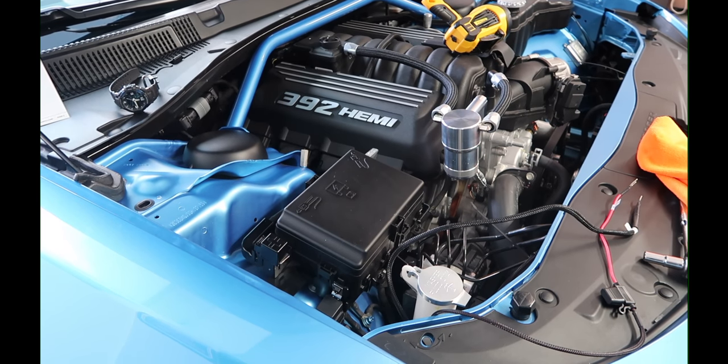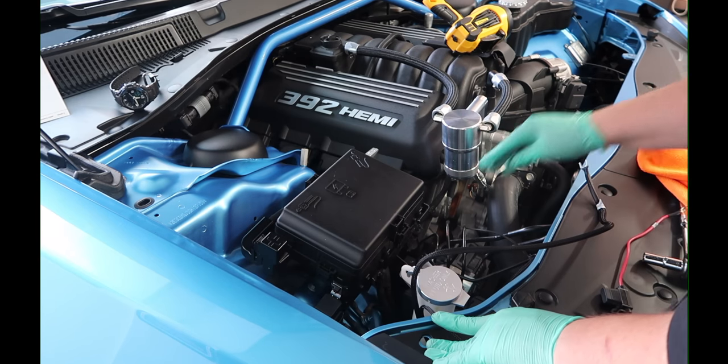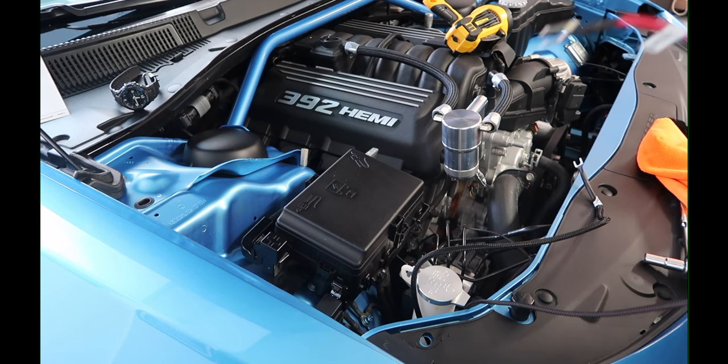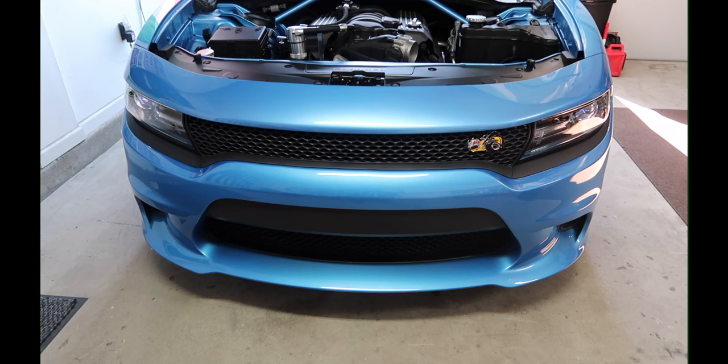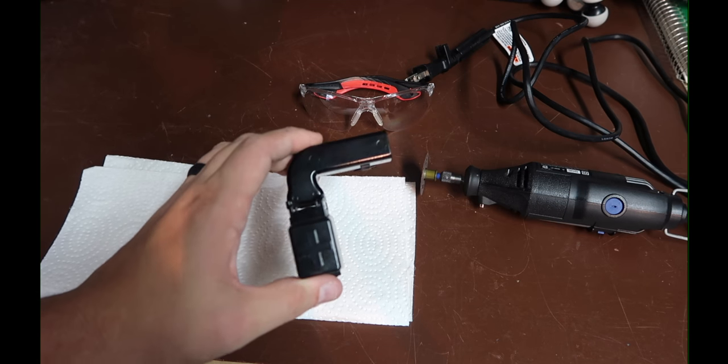Now that the grounding's done, the only thing we need to do is plug in power, ground, and test. I see lights — I see lights coming on!